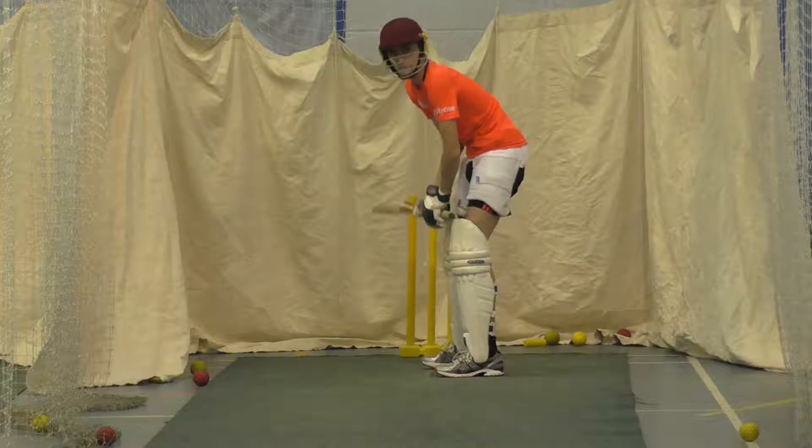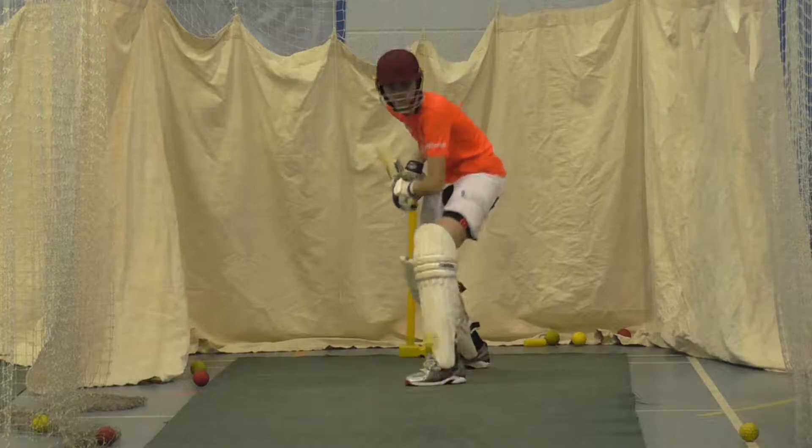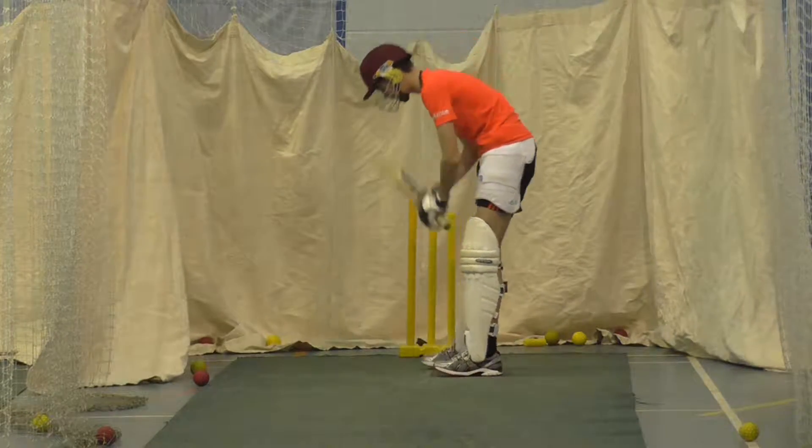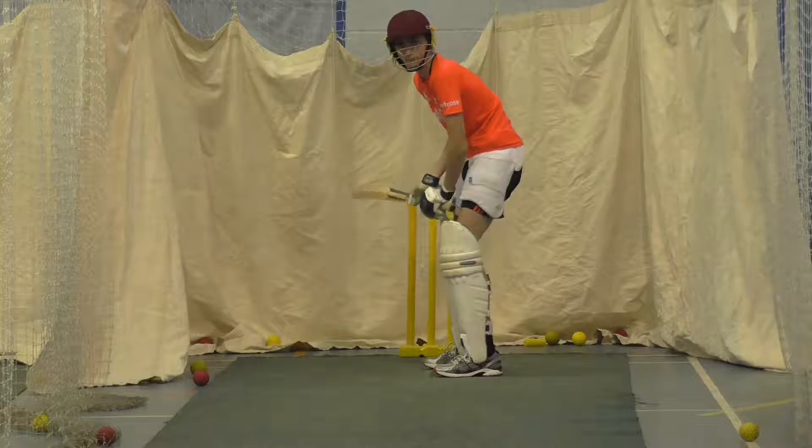Off we go. Right, watch the ball Pat. Back leg still, come on.